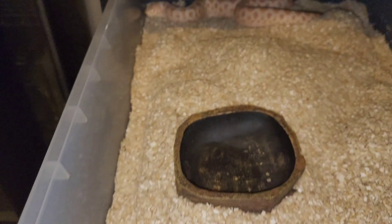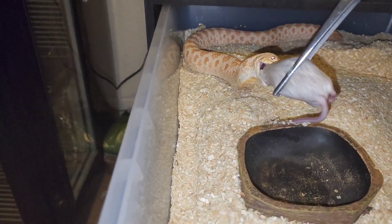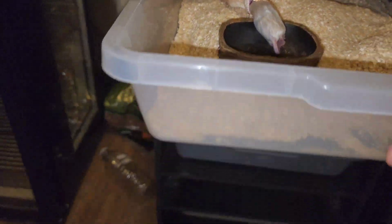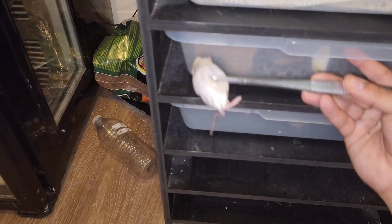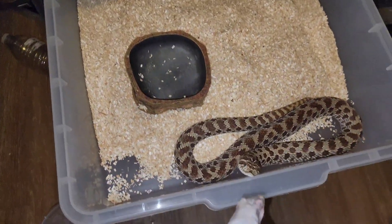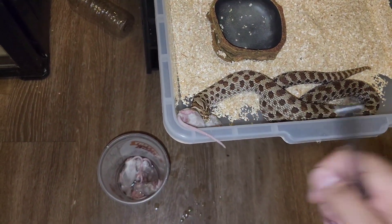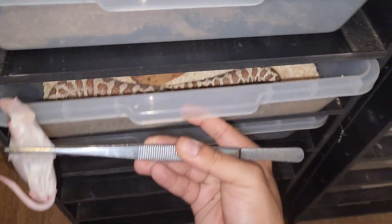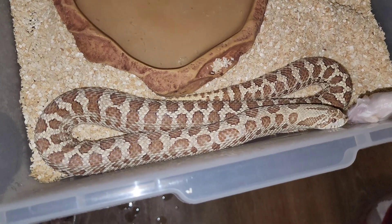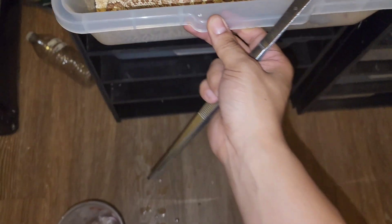Big ol' albino girl who normally likes eating, but she's just startled I guess. As soon as she realized there's food there she's going to chow it down. She's the mom to all of my lemon ghost stuff — she's just a hat sable 50% possible het hypo. This big ol' frosted girl's a freaking monster — she's gonna fly out. That was actually pretty tame for her.